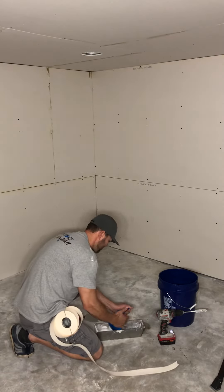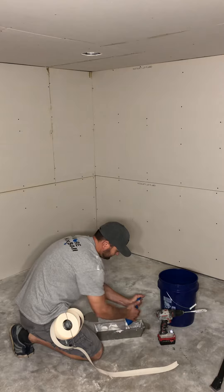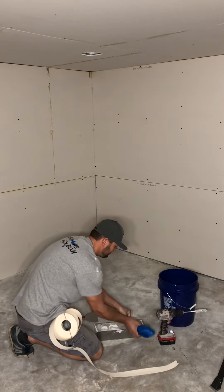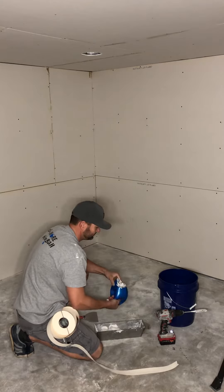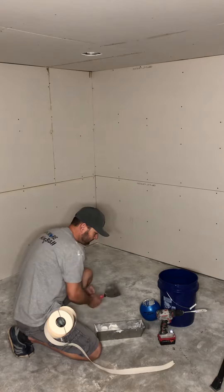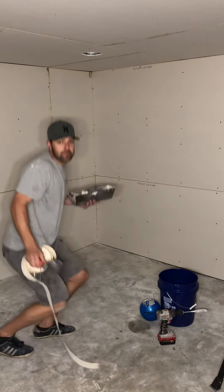Squeeze it out into our pan. We're ready to go taping.